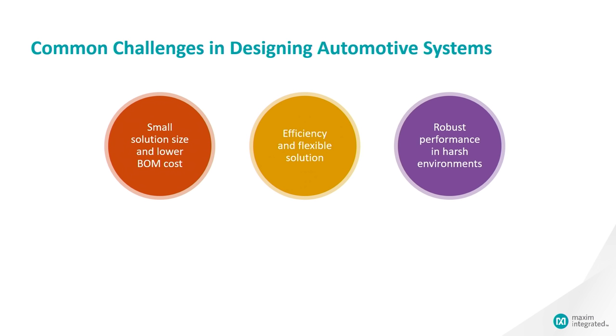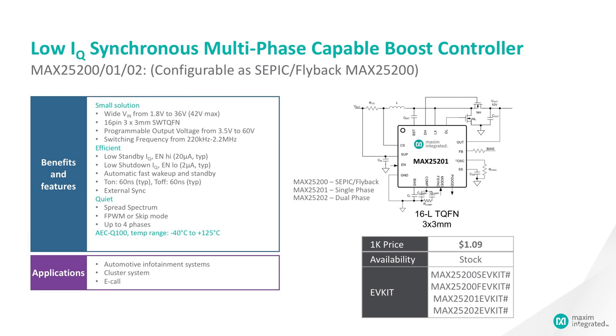These are some of the common design challenges we're trying to address in automotive systems. We're really trying to create a solution that has a very small solution size and very low BOM cost, very high efficiency, a flexible solution, and robust performance in harsh environments.